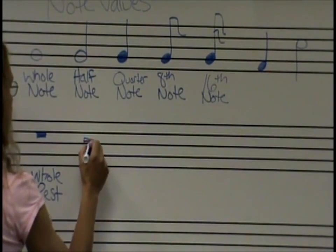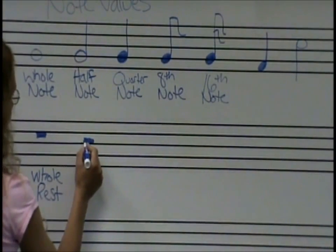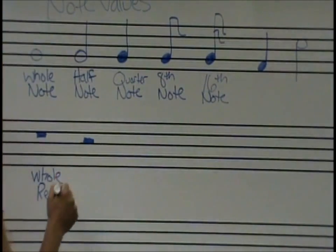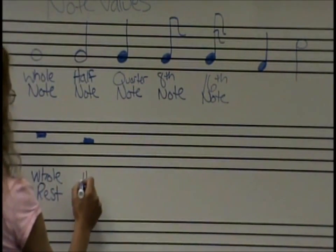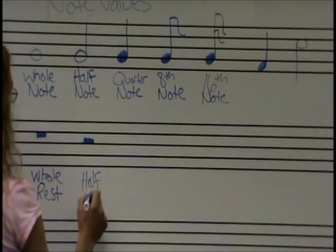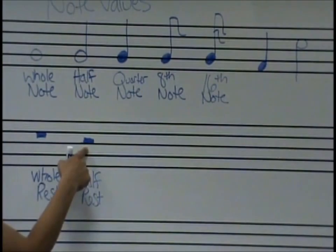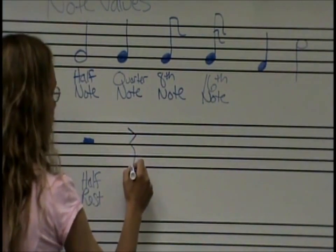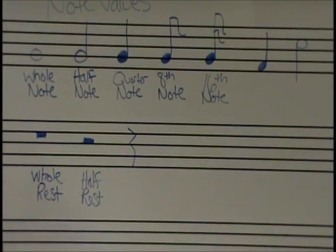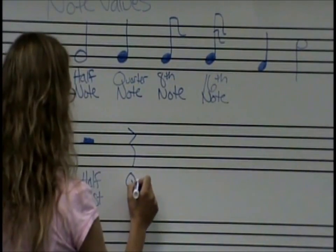Now we're walking along the ground and we trip over something that kind of looks like a hat just sitting there on the ground. It's going to be a half rest — half and hat sound the same. So this square is sitting on top of the line.